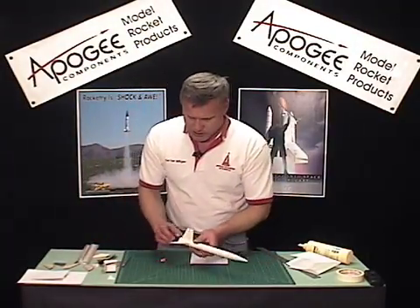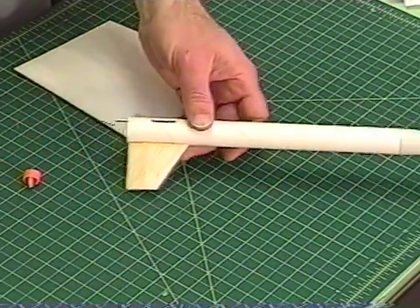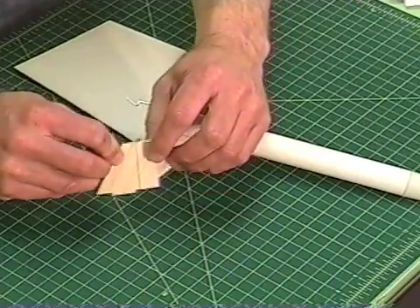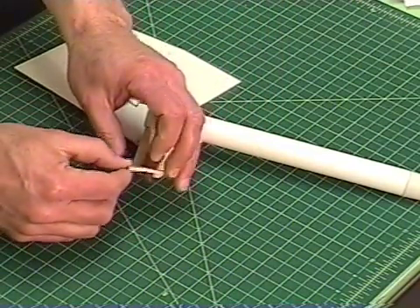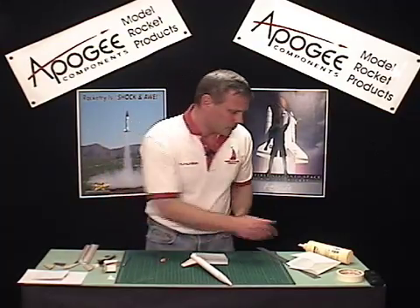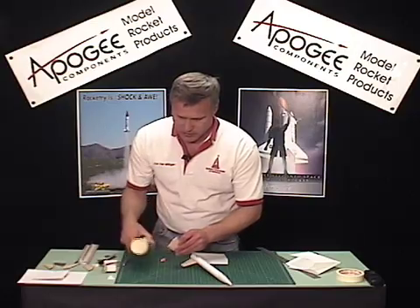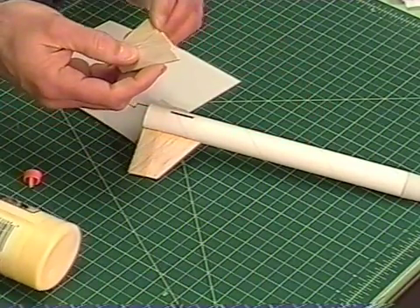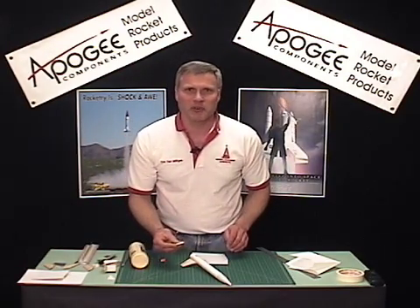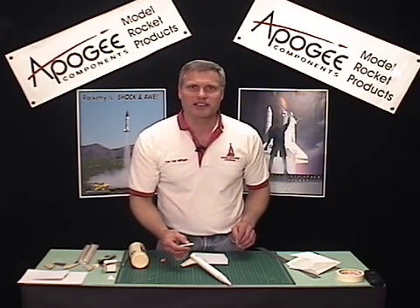One of the problems with doing this is we're going to have a gap on the fin joint, because we're taking two square pieces and gluing them together, and it's going to give us a gap. Ideally we want to angle that line, and I'm going to save that for the next video. But once your fin is dried, go ahead and take your glue and glue it into your rocket slot onto your rocket. And that's how you make canted fins. Join us next time on the Apogee Rocketry Workshop, and remember, please visit us online at www.apogeerockets.com.